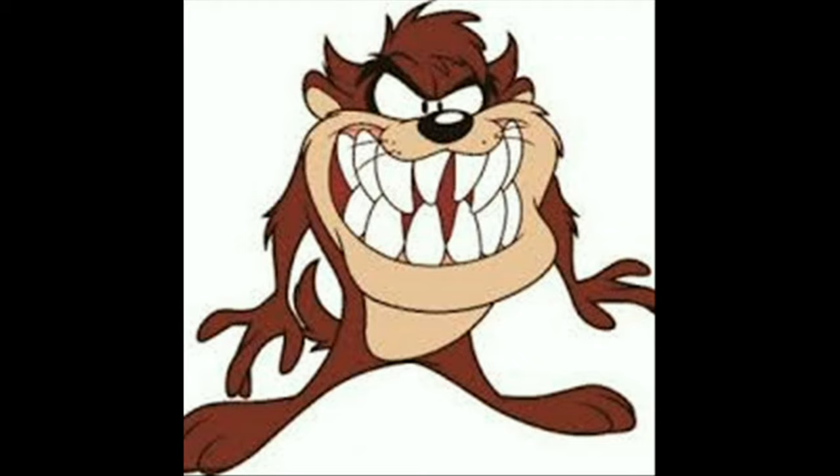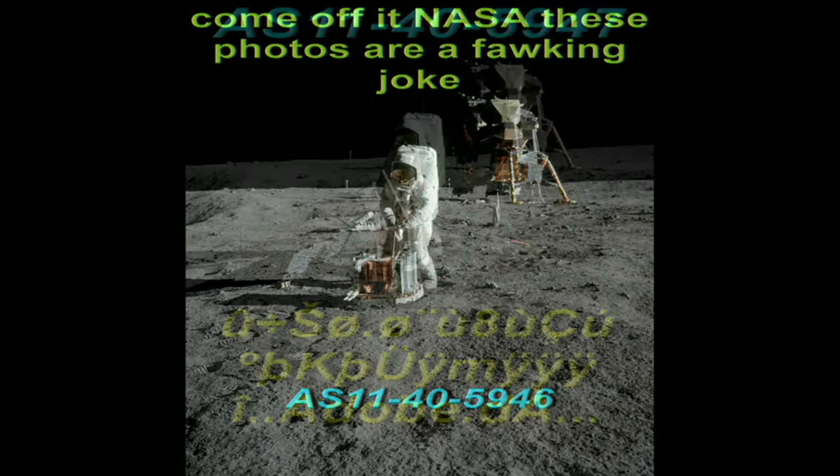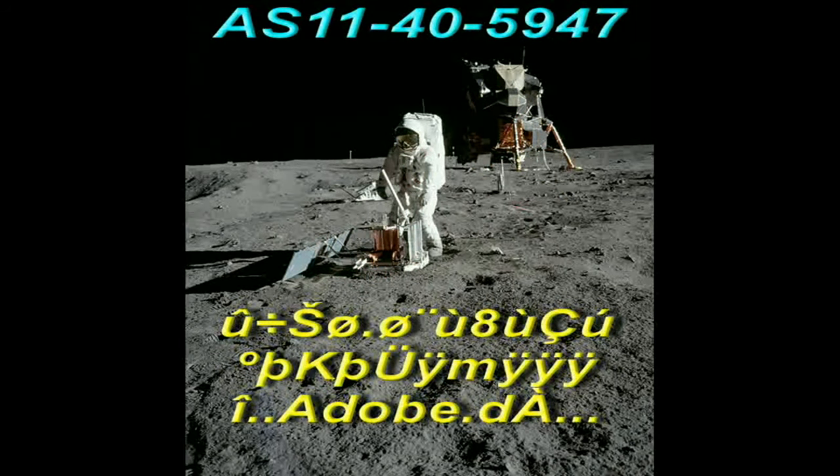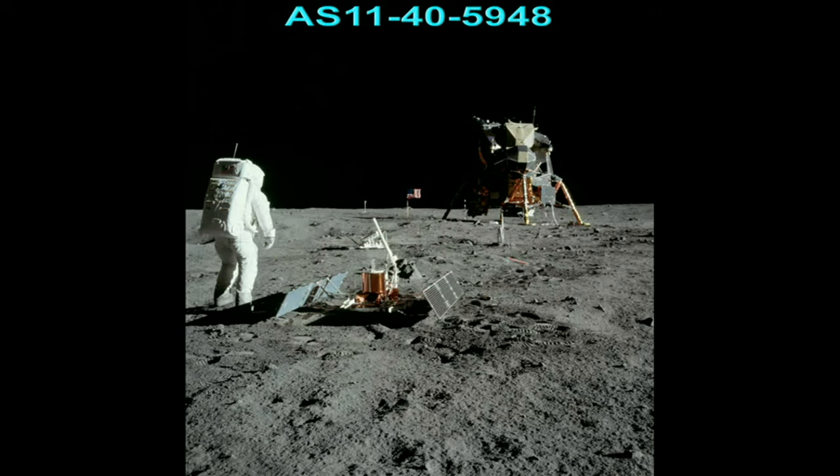Now in volumes 3 and 4 we mainly dealt with three photos: AS11-40-5946, AS11-40-5947, and AS11-40-5948. The anomalies in all these photos are so numerous I could do one video on just one photo, like I showed with the Apollo 11 LEM — eight anomalies proving that it is fake — and it's the same with all these other photos you're going to be watching.